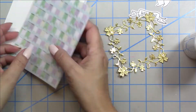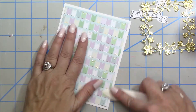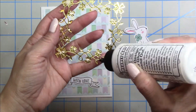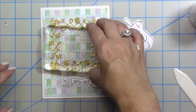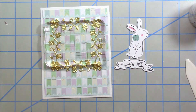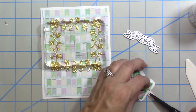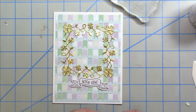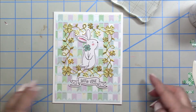Now that I have my frame all put together I chose that banner paper with the foil accents and smoothed it down with my bone folder. I chose the little bunny ephemera piece to go inside the frame since he pops out nicely with his black outline, along with the coordinating sentiment. I'm popping up both the bunny and the sentiment strips — this card is easy but looks so cute with the combination of gold foil and patterned paper. That completes card number seven.